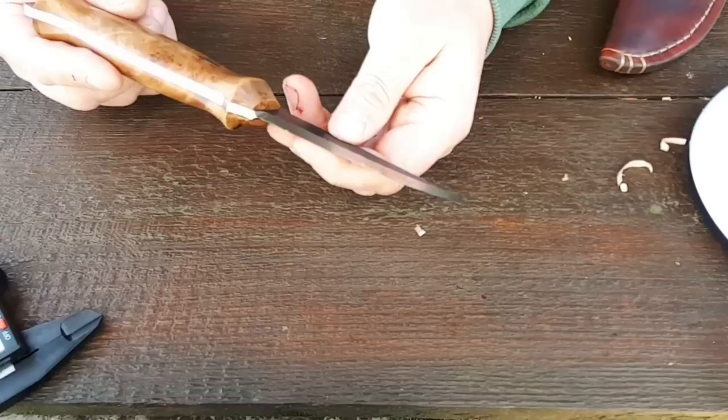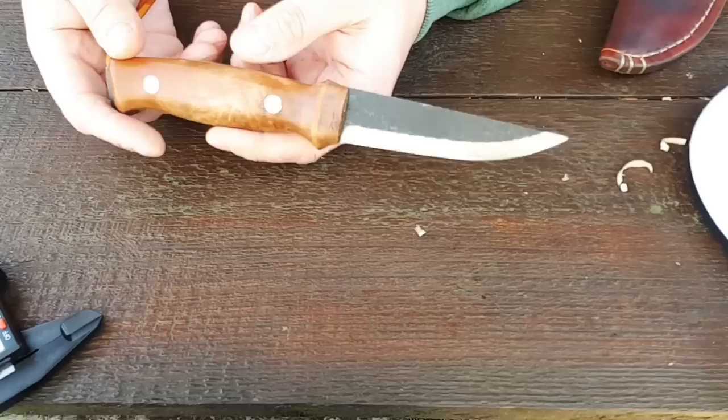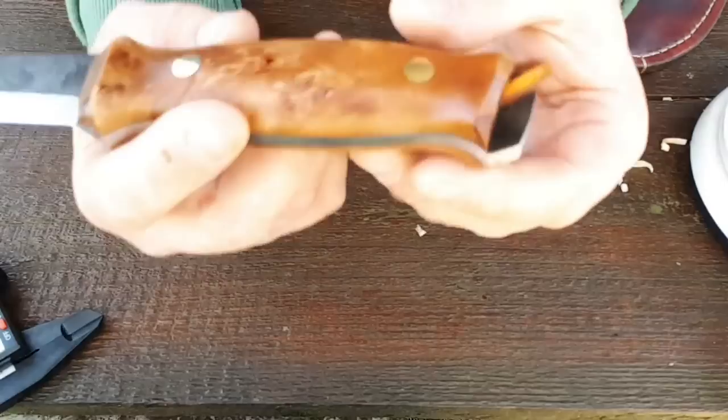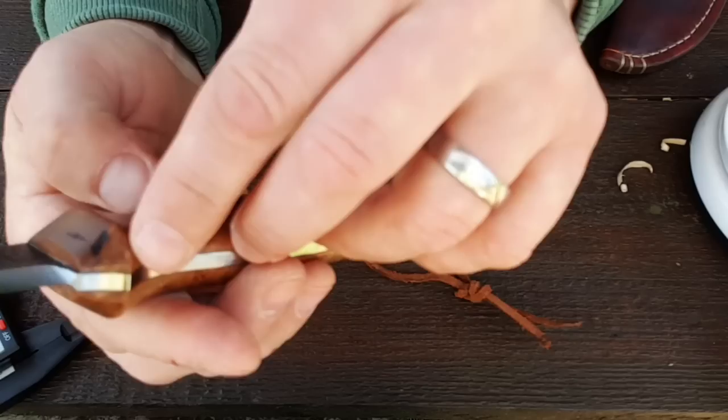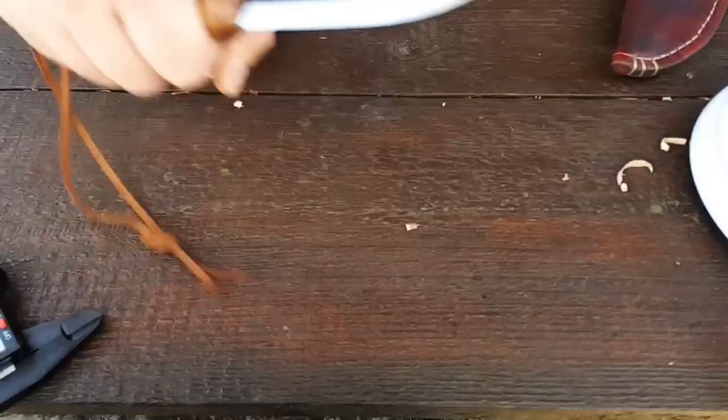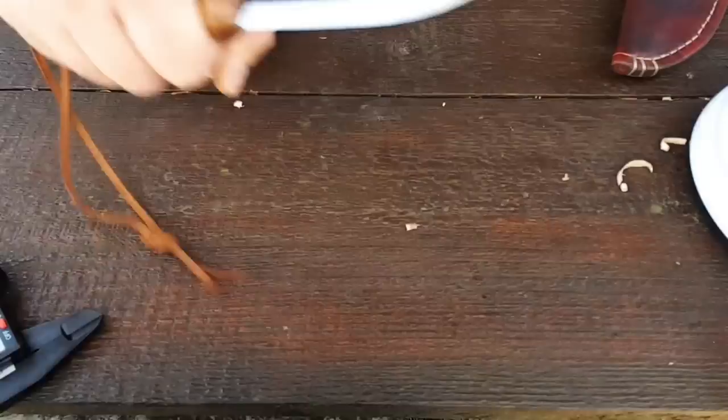Und das ist sehr, sehr ordentlich. O1 Tool Steel ist ein Stahl mit einem sehr hohen Kohlenstoffanteil – wird also irgendwann rosten, wenn man sich nicht drum kümmert. Aber guckt euch hier an, das ist ja Sahne verarbeitet. Im Werkstoff selbst haben wir ein paar Ungleichmäßigkeiten, aber da kann der Messermacher nichts für. Ist stabilisiertes Holz – das wird nicht mehr schrumpfen. Es fühlt sich so smooth an, ist der Hammer. Und scharf – scharf ist das Messer.